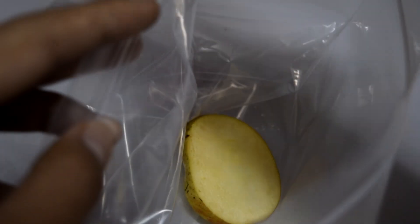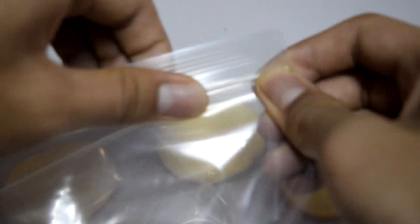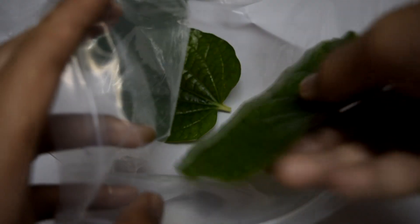Firstly, put the apple slices in a vacuum seal bag. Make sure to seal it tightly so no air can go through it. You can also do the same process for the beetle and the chicken.